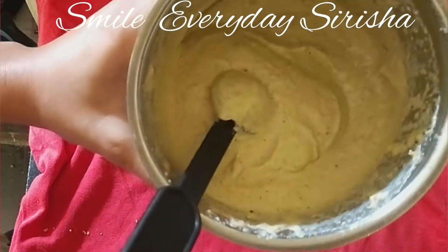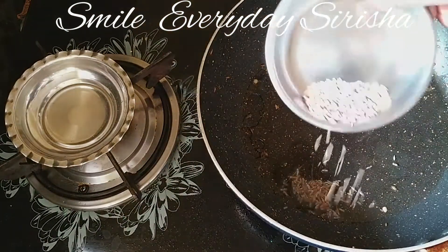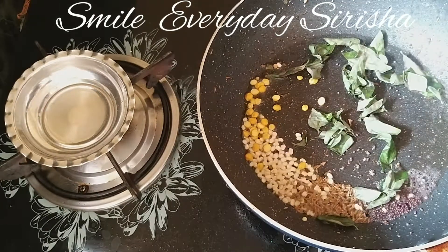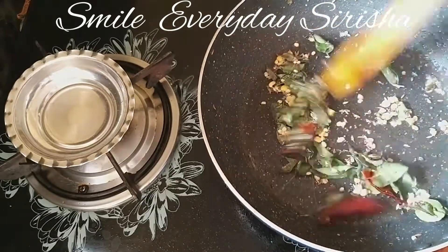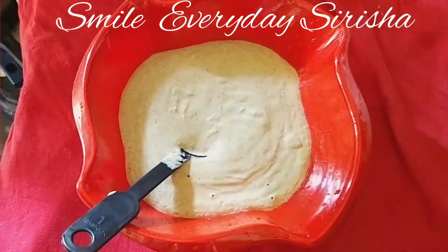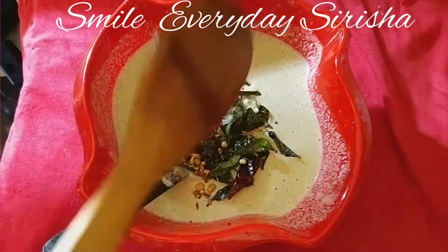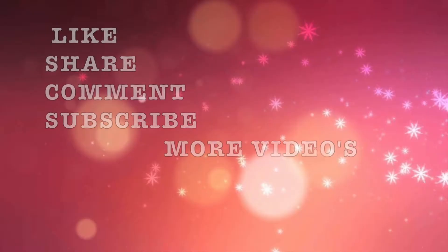We will mix the chutney and paste together. We will mix the chutney in the bowl. And taste it. If you like this video, like, share, comment and subscribe.